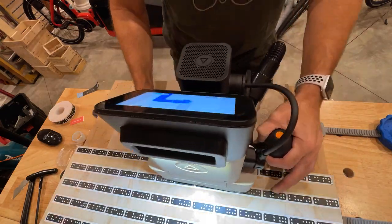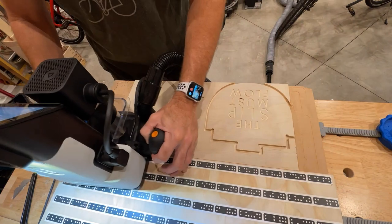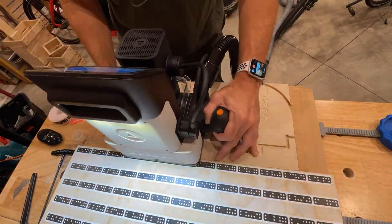When cutting thick material like this three-quarter inch plywood, you do have to do it in multiple passes. The bit can only cut about a quarter inch deep at a time, so it takes a while, but it is extremely accurate.